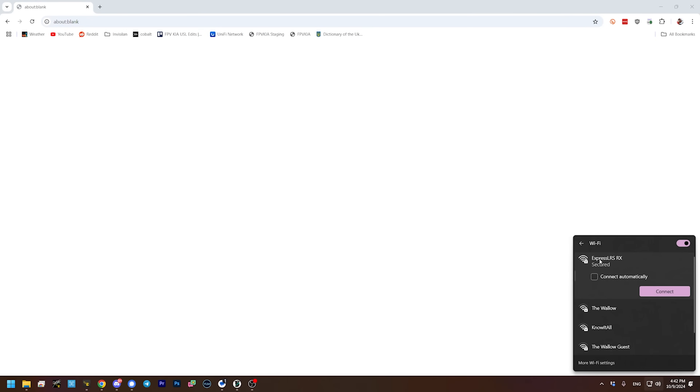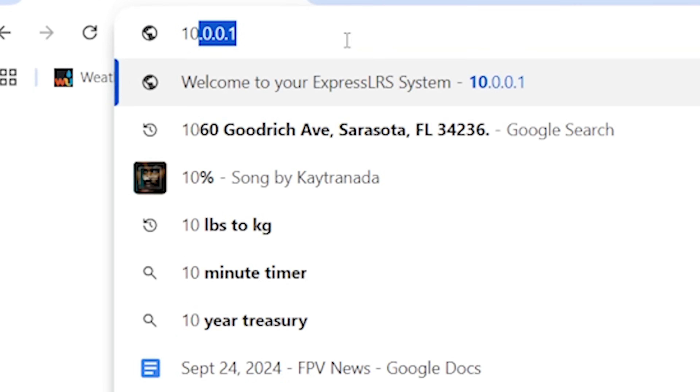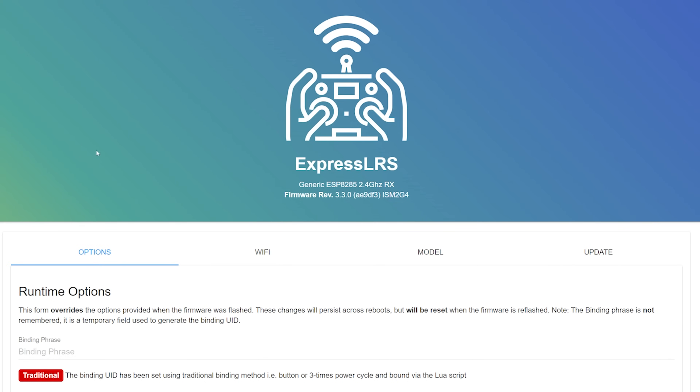Before we fly, we need to bind it to our controller. Binding ExpressLRS is covered in another video — link in the description. One thing I want to check is the Wi-Fi range of this receiver and what version of ExpressLRS they're shipping. I've had problems in the past with the Wi-Fi range of Beta FPV ExpressLRS receivers — Wi-Fi is used to configure and flash the receiver, and if the range is really short, it's super annoying. Here it is in my hand, maybe two to three feet from my USB Wi-Fi adapter — and the signal strength looks good. We connected and it just came right up. That's fantastic.